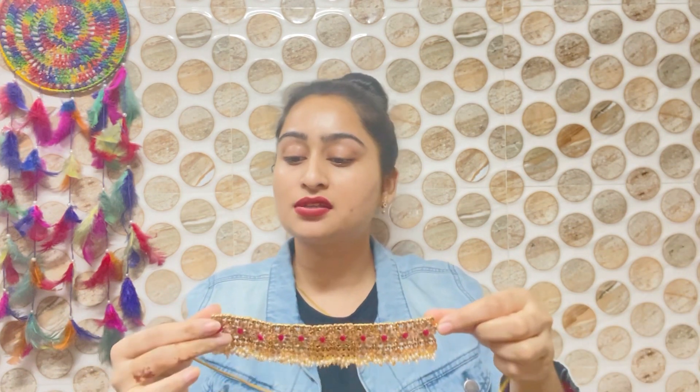Now let me show you the next piece. I was looking at it and thought I would share it with you. This is the same set. If you are thinking about it, it will not be comfortable. The price was 290 rupees.